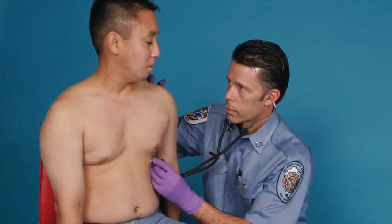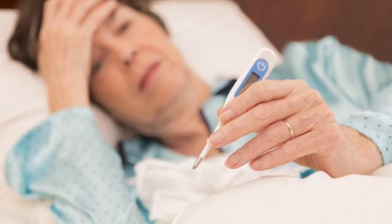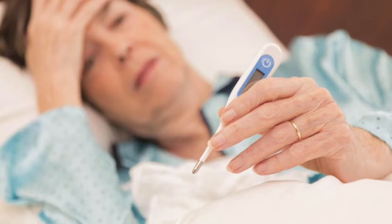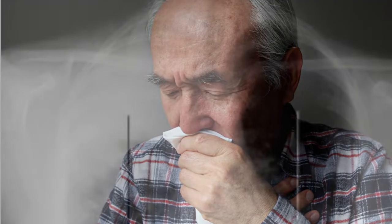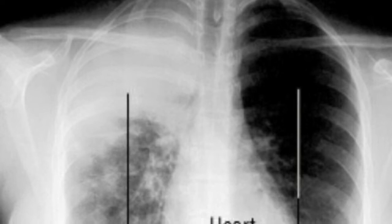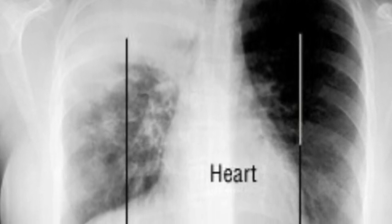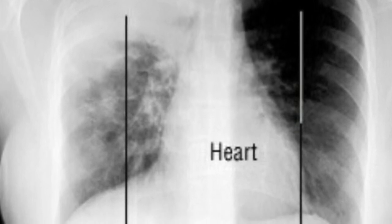You also want to keep in mind that not all crackles mean fluid overload. So if you have a patient that has a history consistent with pneumonia — they've had fever, productive cough, and now they're hypotensive and shocky — the fact that you hear crackles in the lungs doesn't mean that they're in fluid overload. It likely means they are experiencing septic pneumonia, and they should still go ahead and get the full amount of IV fluids with your frequent reassessments.